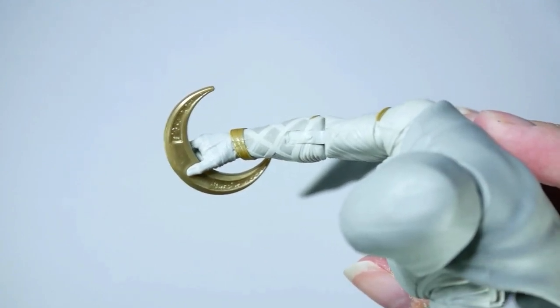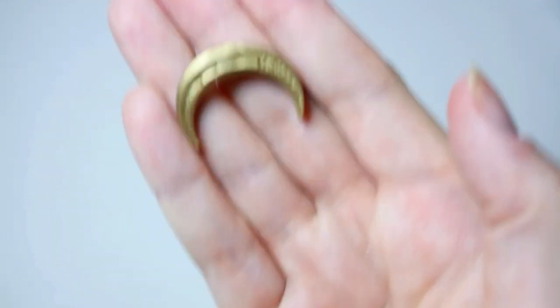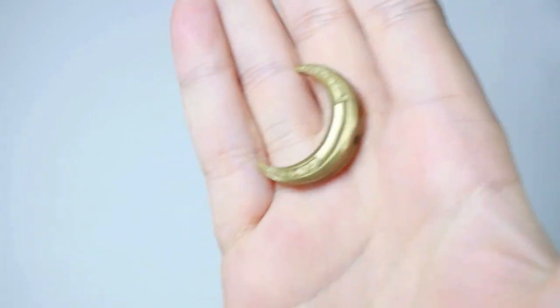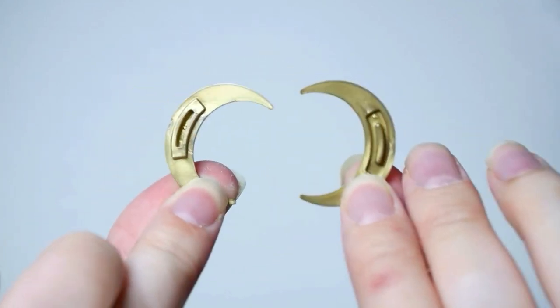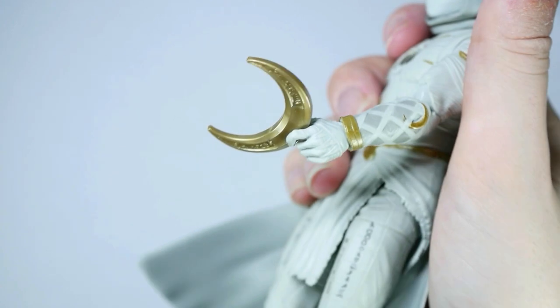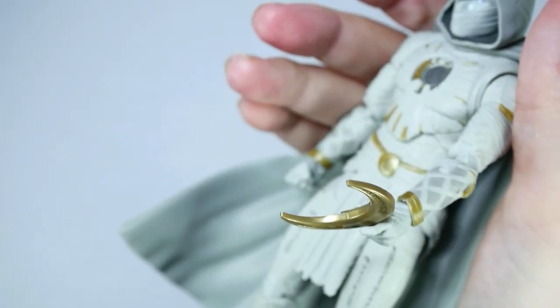This moon is really, really cool — I think it adds a lot of dynamic to the figure. I totally didn't realize this, but you have to click the moon in and now it's actually like a 3D moon. They came separate and there are two parts that go together. Really great paint — I think the gold looks awesome. I think the whole figure looks incredible. I have no complaints about this figure.